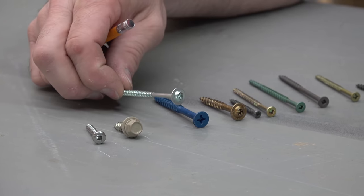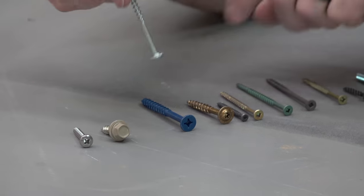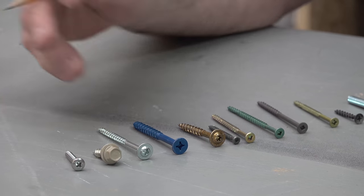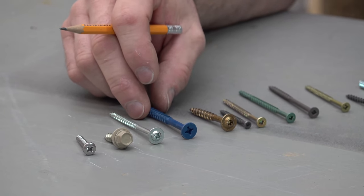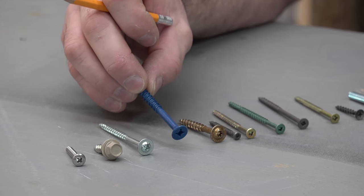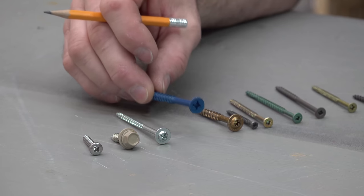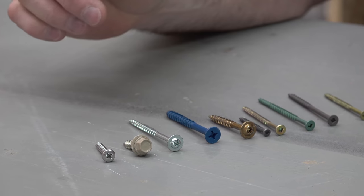Here we've got a truss head screw or a pocket screw. It's got a larger washer all pre-attached to it for good holding power so it doesn't pull through the material you're attaching — usually wood or that sort of thing. Here we've got a TAPCON, which is a brand name — we're not sponsored by them — but this would be a concrete screw. You would pre-drill an appropriate size hole through the material and into the concrete, then thread this into place. It's got pretty aggressive, sharp threads that thread right into concrete.